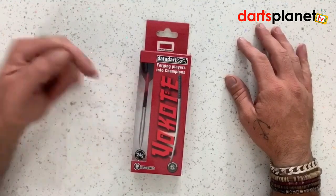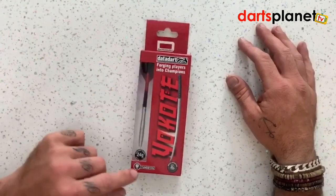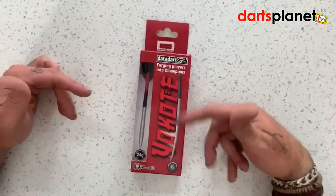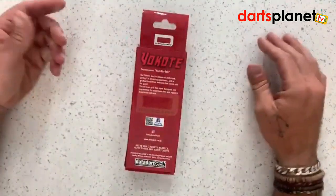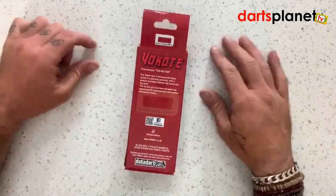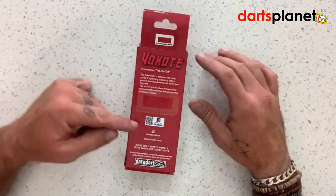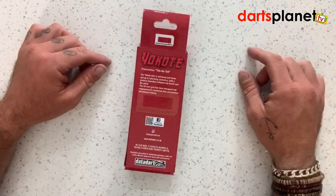You've got a window there showing you the dart all fully set up with the flight and stem, everything in 24 grams, 90% tungsten, max weight to 0.3 of a gram, the little logo there for the branded dart. Data Dart helped us out a little bit here with a tip on how to pronounce your dart, a bit of write-up about the dart, and obviously the links to Facebook, Instagram, and their website.